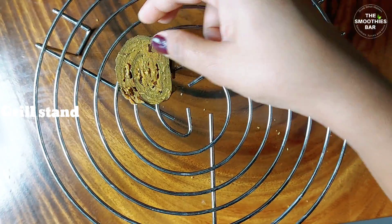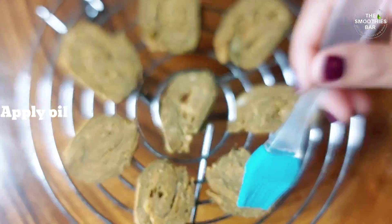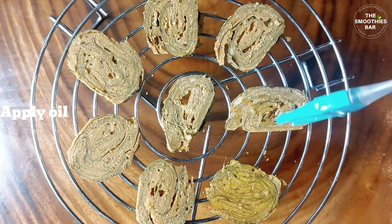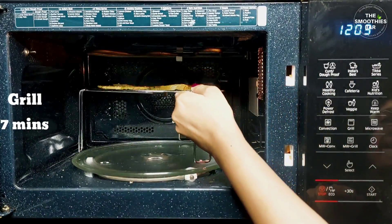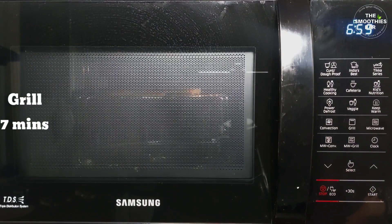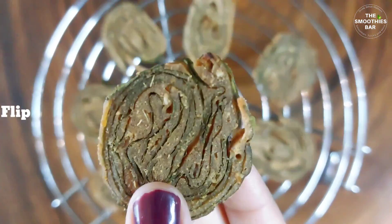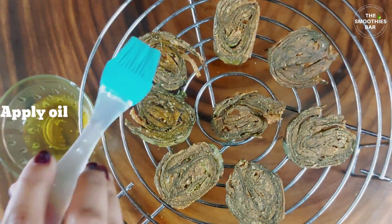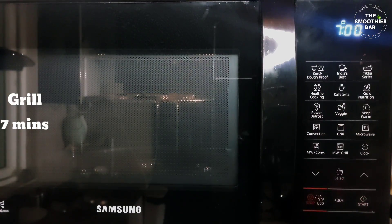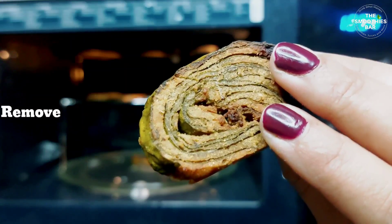Let's see how to grill the vadis in the microwave. Place the vadis on the grill stand of the microwave. Apply oil with a silicone brush on one side of the vadis. Put it in the microwave and grill for 7 minutes. Remove it, flip the vadis, apply oil on the other side, and put it back in the microwave to grill for 7 more minutes. Your aru vadis are ready to be served.